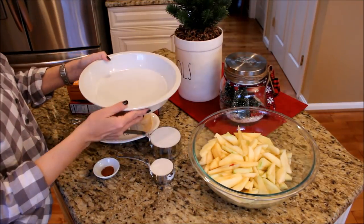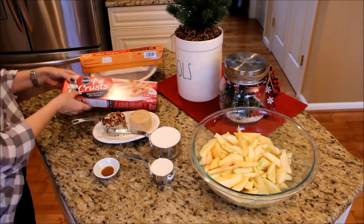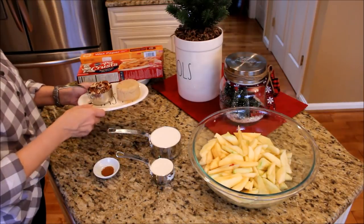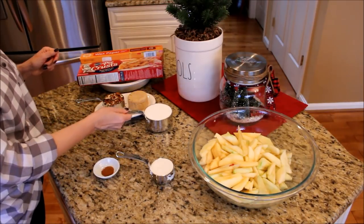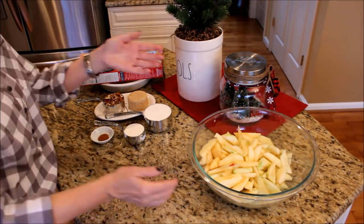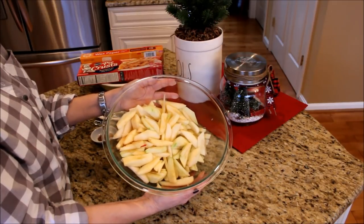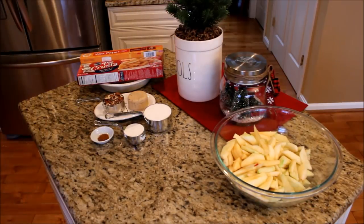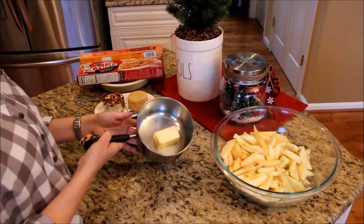So what you will need is a deep dish pie plate, wax paper, refrigerated pie crust, half a cup of packed brown sugar, a half a cup of chopped pecans, one cup of sugar, a third of a cup all-purpose flour, one tablespoon of cinnamon, between six and eight peeled, cored and chopped apples your favorite variety, and six tablespoons of butter melted and divided. This whole recipe will be listed in the information bar below.